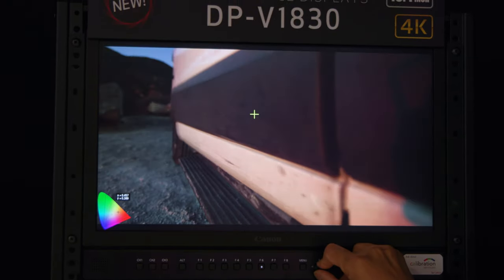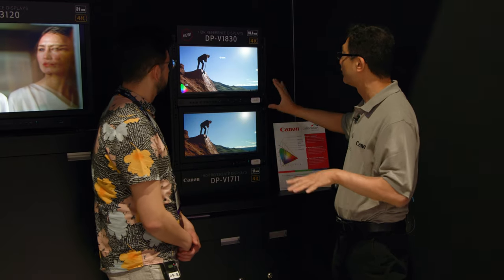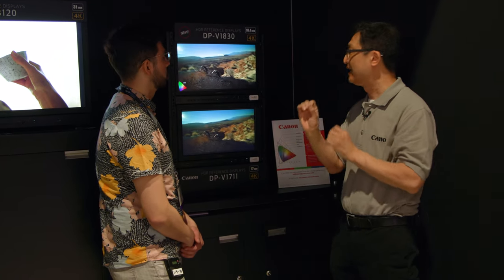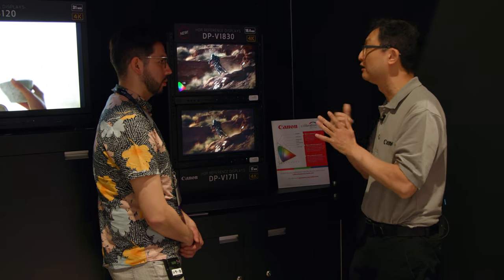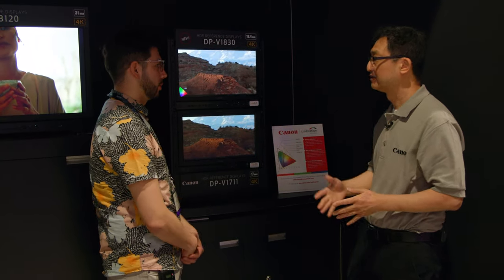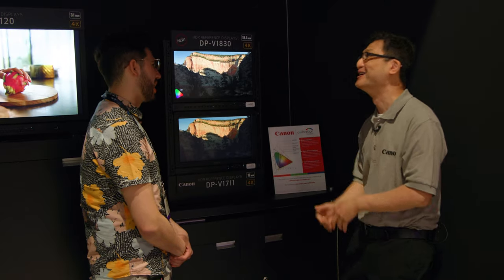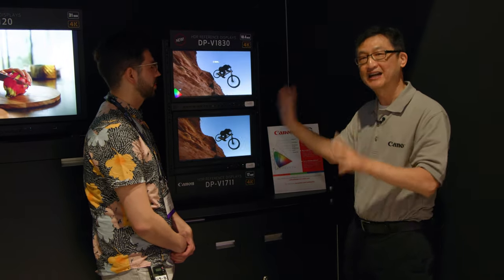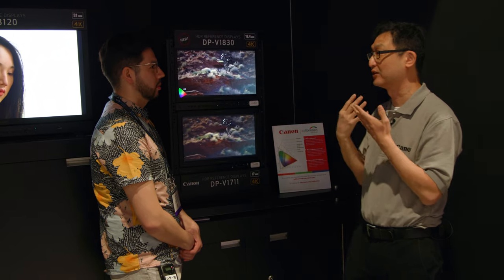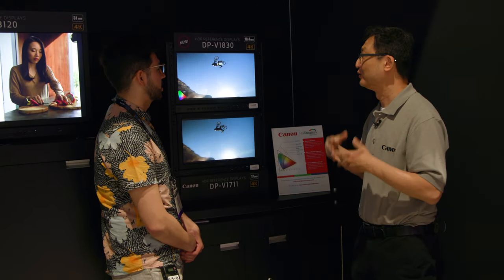When you and I are watching the same image, we might see the same colors — but if the display doesn't have good viewing angles, you're going to see one color and I'm going to see another. So they designed a special optical element for the 1830 which allows a greater degree of consistent image perception for both color and luminance. That's vitally important, especially for clients who are offset from you — a director, producer, multiple people viewing the same image all need to agree on what color they're seeing.